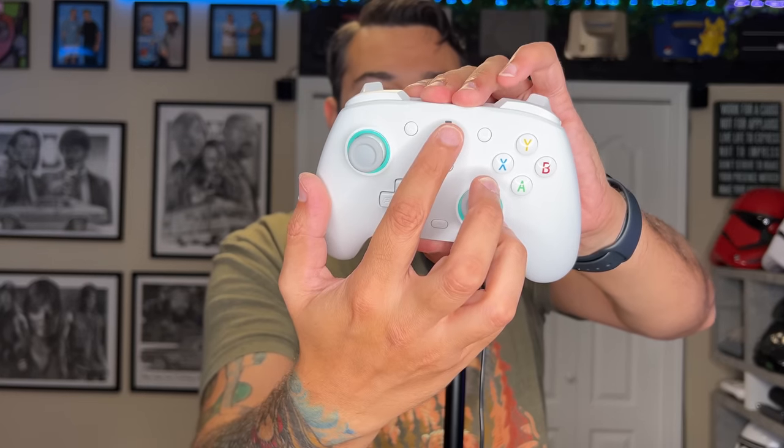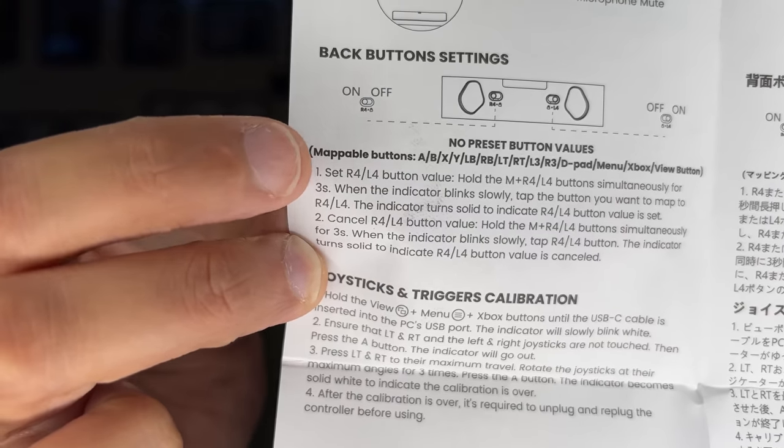To use the rear buttons, you need to have them turned on with the little toggles or sliders. Once the controller is plugged in, hold down the M button in conjunction with one of the rear buttons — the status light will flash slowly and start pulsating — then press whatever face button or D-pad direction you want bound. It will exit remapping mode. To cancel out bindings and deactivate a button, hold mode and the back button, and when it starts flashing, press that back button again instead of a face button.